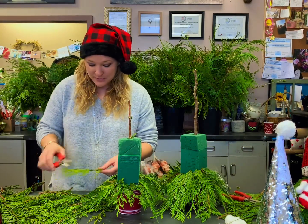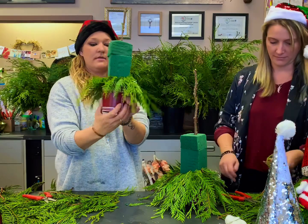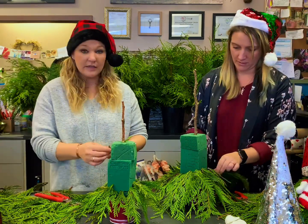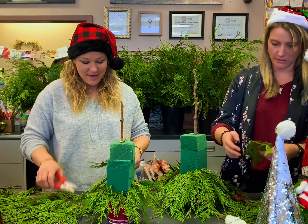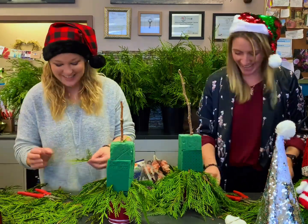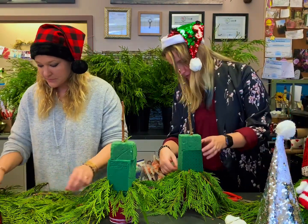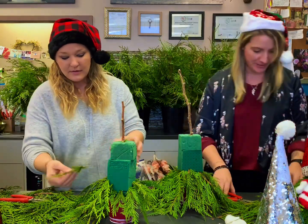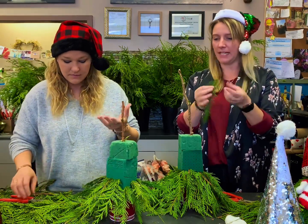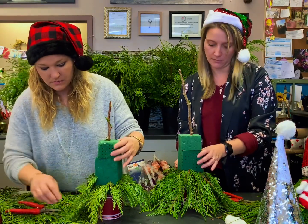We just paused for a sec because we had a couple of customers come in. Back to greening — just poke it into the bottom layer. This is what my bottom layer looks like so far. Then I'm just going to go up about an inch and do that all again. This is a super easy one, actually — it would be a really good one to do with children. Our cedar does have a little bit of thorniness to it, so you might just want to watch out. If you have kids doing it, you'll want to check for that too, because you don't want them to get pricked too much.